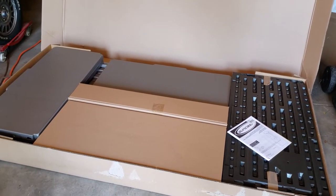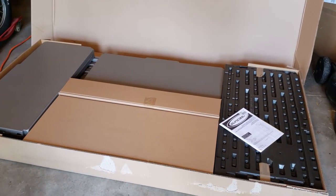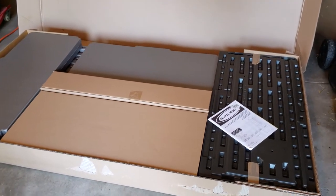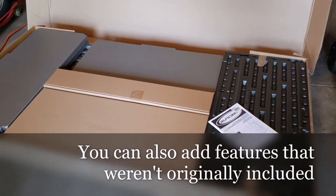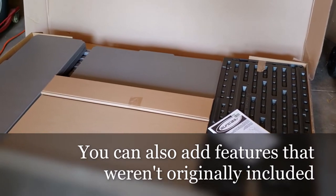I'm a big fan of these put-it-together-yourself kind of things — be it an entertainment center, a bed, a chair, a big giant storage cabinet — just because normally it's cheaper than the pre-assembled stuff. It might not be quite as high quality, but there are little things you can do a lot of times to modify it and improve the quality. I'm not expecting to do a lot of modification with this one though.